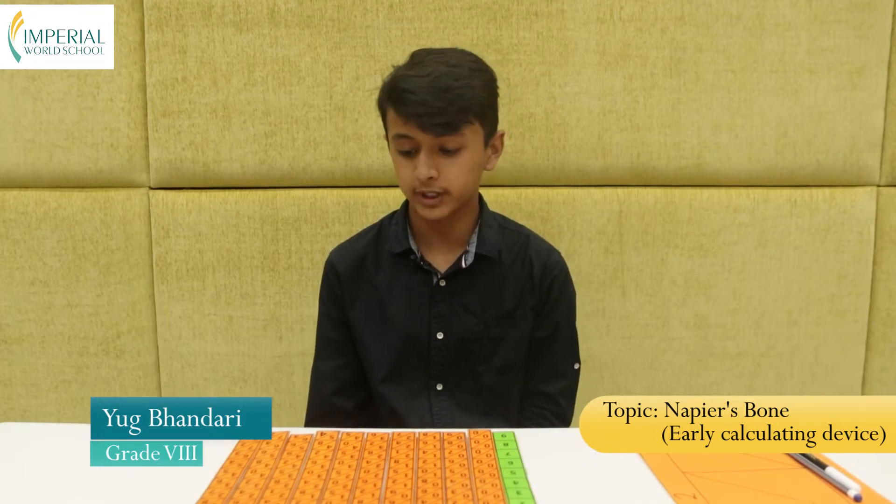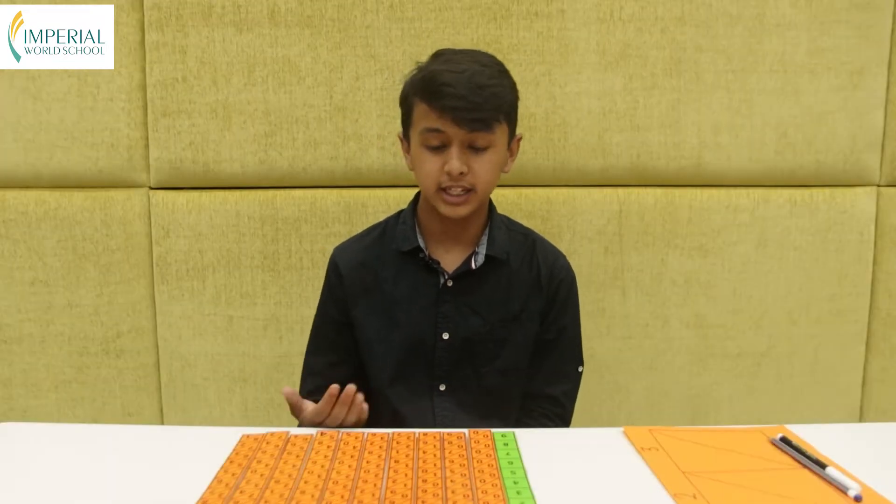Hello and Namaste to everyone. I am Yuk Bhandari and today I am here to give a brief explanation on Napier's bone and give a practical demonstration of it. First of all, what's a Napier's bone? Napier's bone is a calculating device invented by John Napier in 1617 AD, hence the name Napier's bone. John Napier was a Scottish mathematician and scientist who loved finding new ways to make calculation easier.